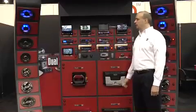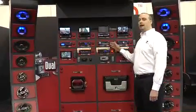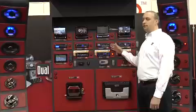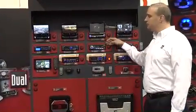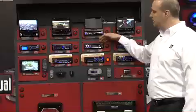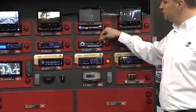Hi, I'm Rob Grohner with Dual Electronics. Today we're going to take a look at the XDM6400 AM/FM CD MP3 in-dash receiver. It features 50x4 power outputs, full electronic detached faceplate, and front panel USB connectivity.